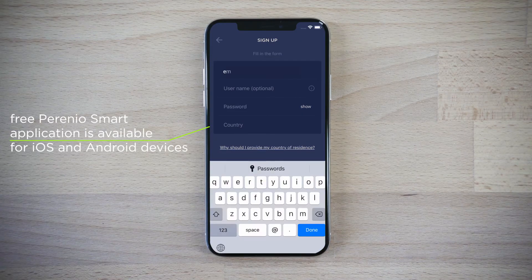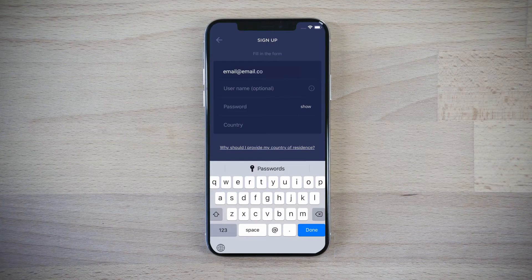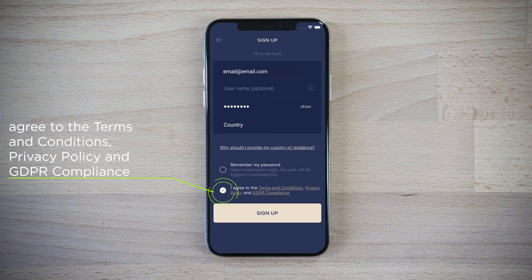Install the Perenio Smart Mobile application, register a new user account, enter your name, password, and your country of residence, then wait for a confirmation email.